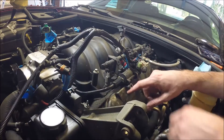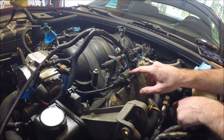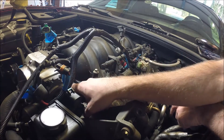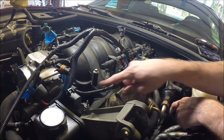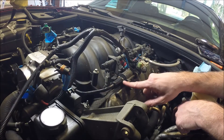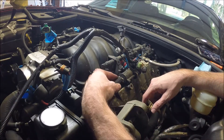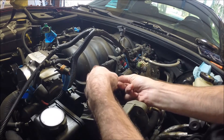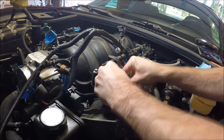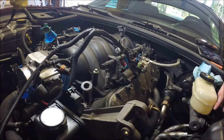One other tip: there's an EVAP canister here that connects to the back of the throttle body, in front of the intake manifold. It runs along here and you'll need to disconnect this line - it's very simple to come off. Come around to the back of it, push the connector forward just a bit and it slides right off, and you can rotate it up.